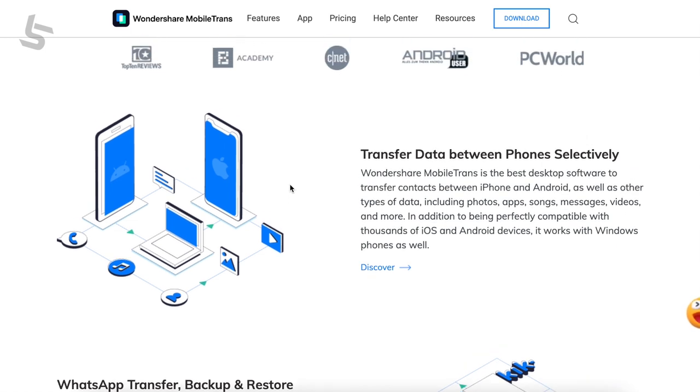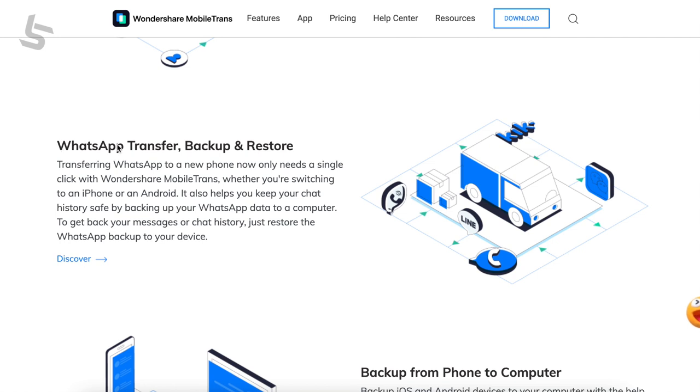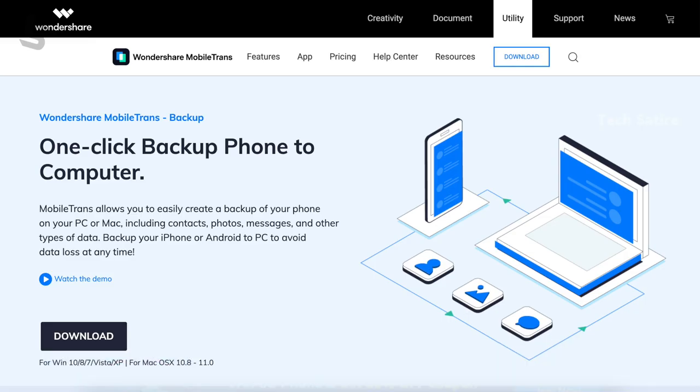If you have any device, you can transfer data. If you have any contacts, messages, photos, videos, and WhatsApp, you can transfer your WhatsApp chats as well.